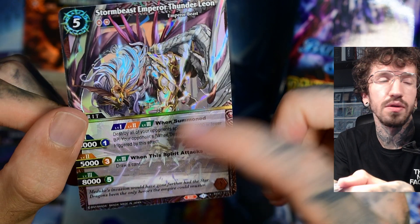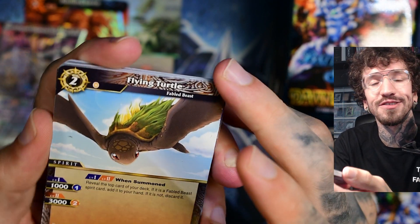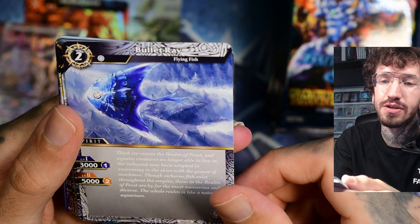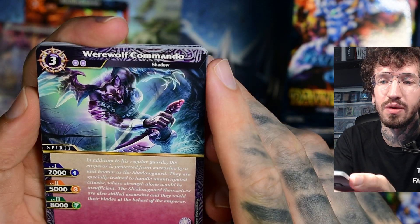Yeah, I like that the artwork goes through the text box — it's not really a full art version, it's some kind of extended artwork. I like this one. Flying turtle. Okay. Abled beast — that's cute. And another flying fish. Looks like this is some kind of tribal shadow.